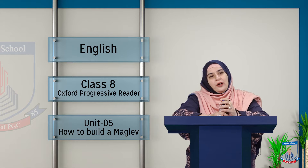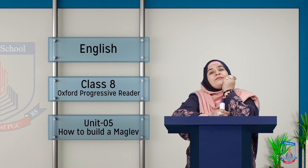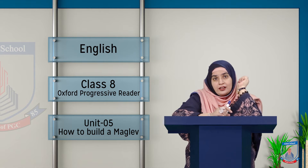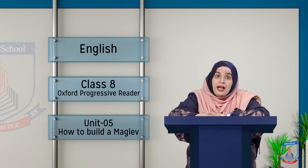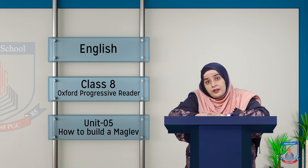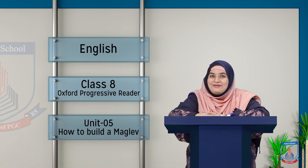Assalamu alaikum, how are you? Faiza Nadeem here with your English lessons. I hope all of you are healthy and safe, attending your school regularly, and concerned about your academics. I hope you are disciplined, meticulous, and diligent.